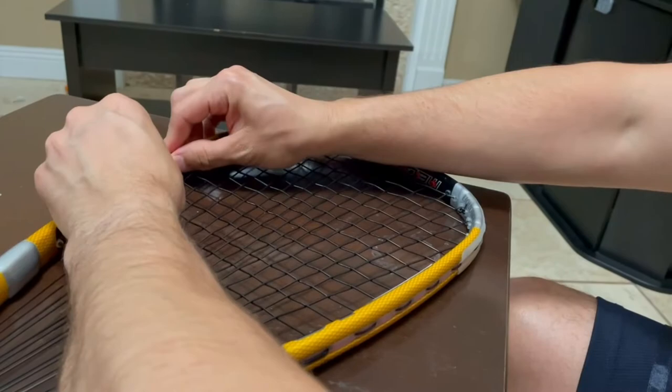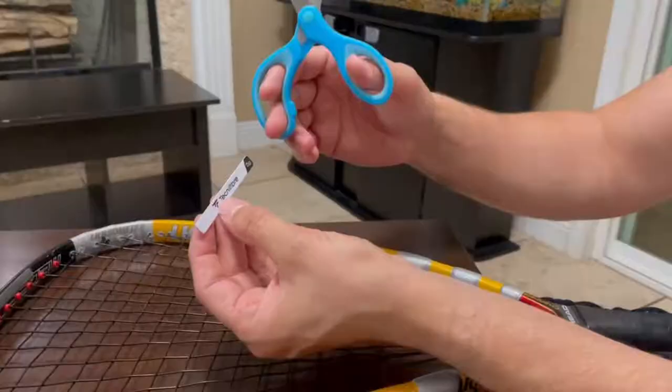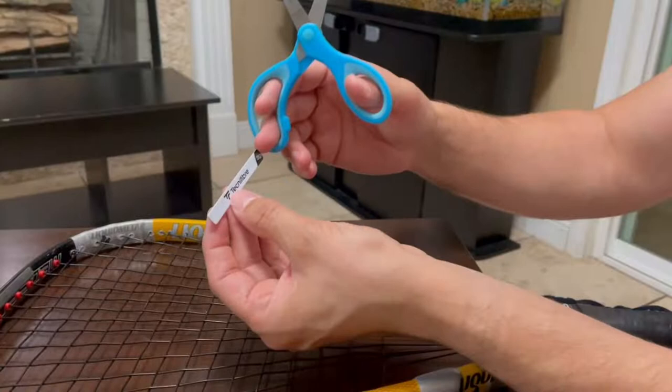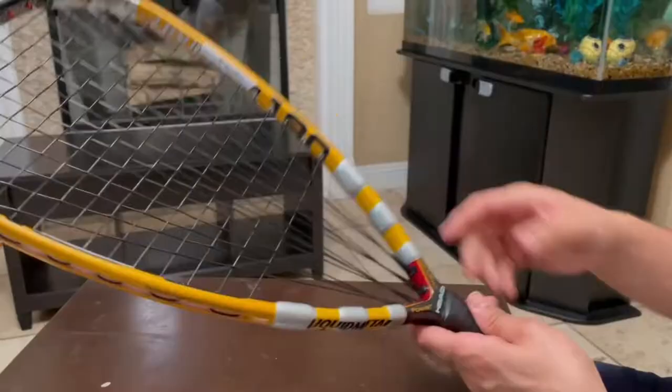I put the three on this side and three on the other side, and it's feeling a lot better than before. I also wanted to show you that if you didn't want a full 2 grams and only wanted 1 gram, you could go ahead and cut the strip in half, just like that. So you could put one on top and one on the bottom — you can easily cut these strips.